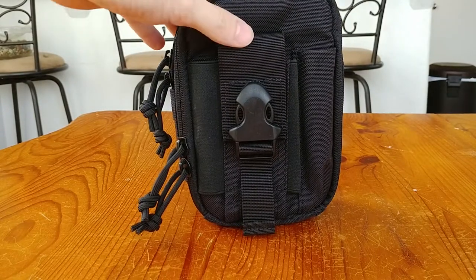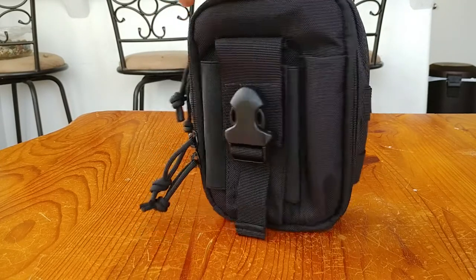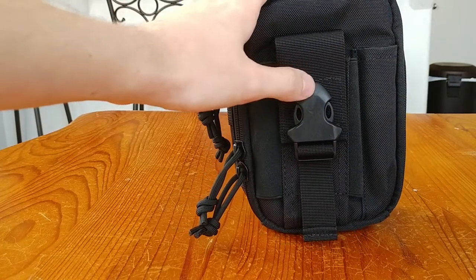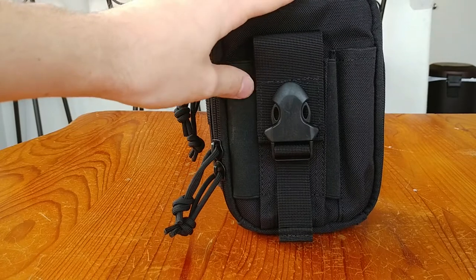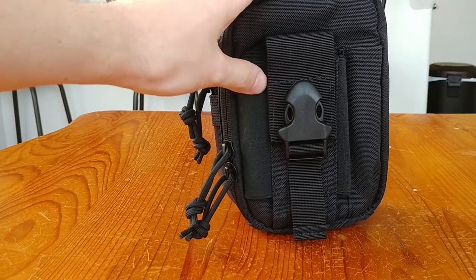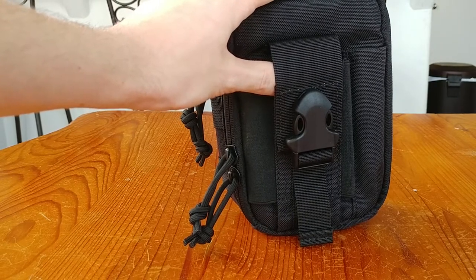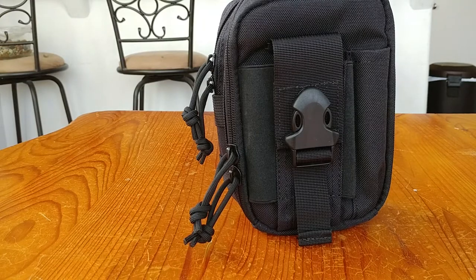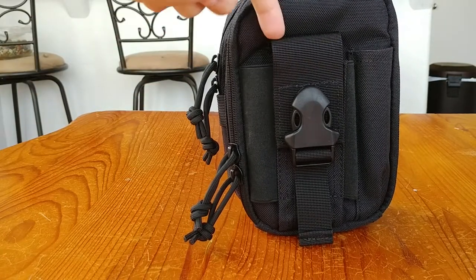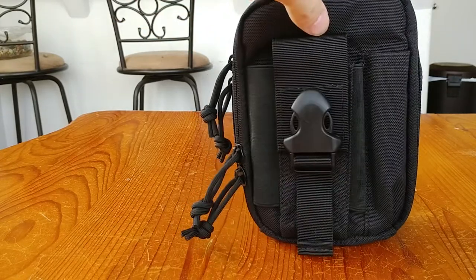Now let's talk about the new pouch — the new version of the One Tigris EDC pouch. There are a lot of similar features but also a lot of extras. Let's do a quick 360. On the front it's the same design — a notepad or cell phone holder. It fits many smaller smartphones like the V20, V30, Note series, and other larger phones, though the iPhone 8 Plus would likely be a tight fit or not fit at all.